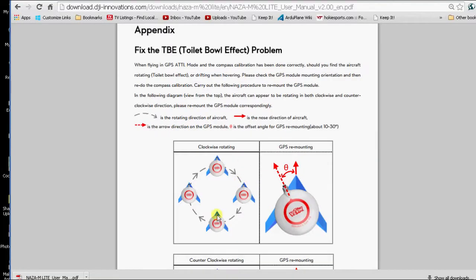You can see in the manual that if the quad is going around in a clockwise direction — like the video shows — you need to change the declination, or move the compass to the left.